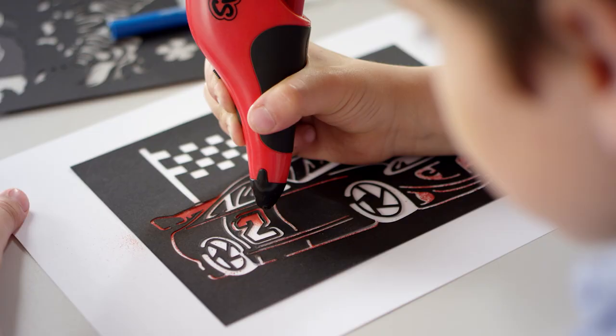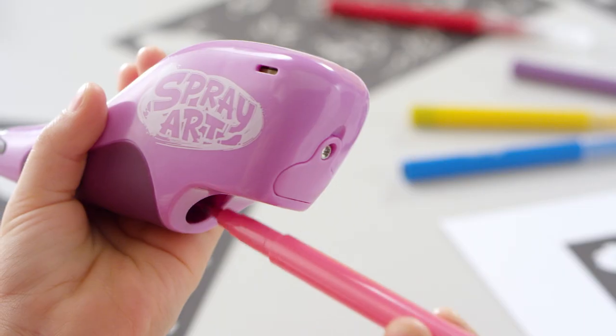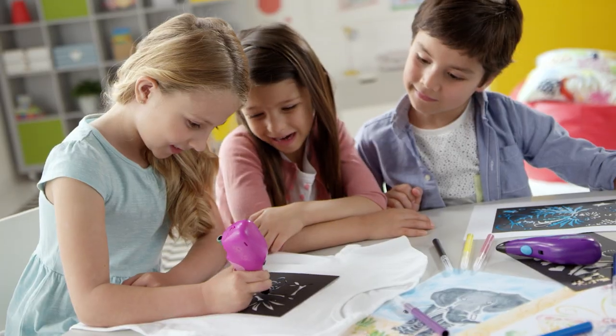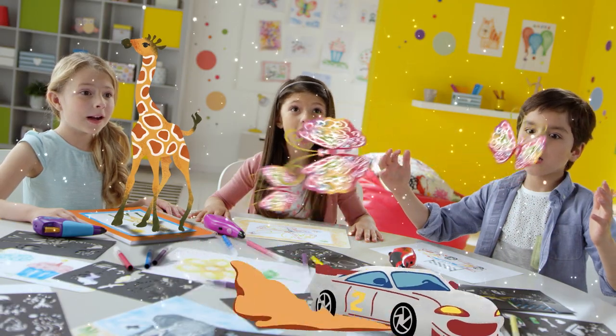Set your creativity free with SprayArt. Create over a hundred stencil designs or draw freehand to build your own designs. Why just draw on paper? SprayArt works on different materials. Your ideas come to life.